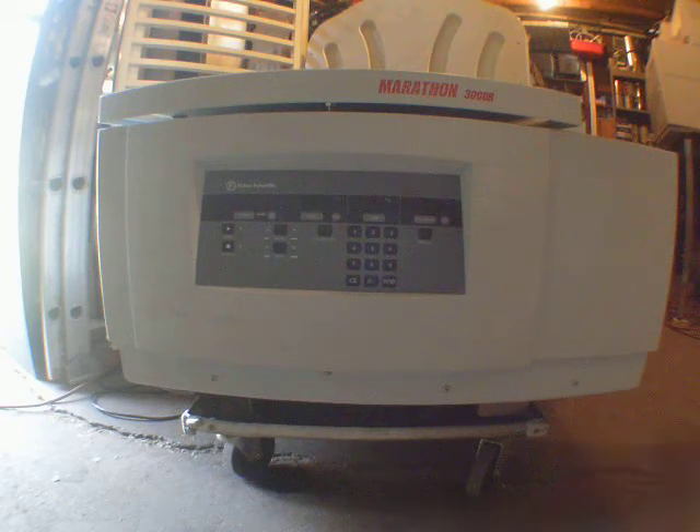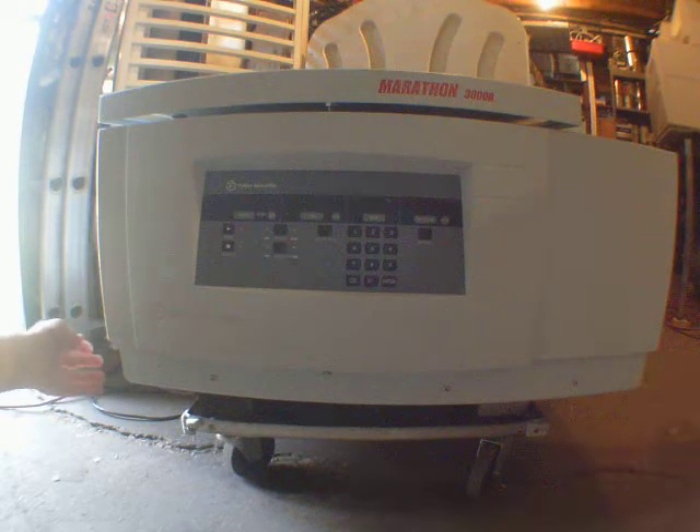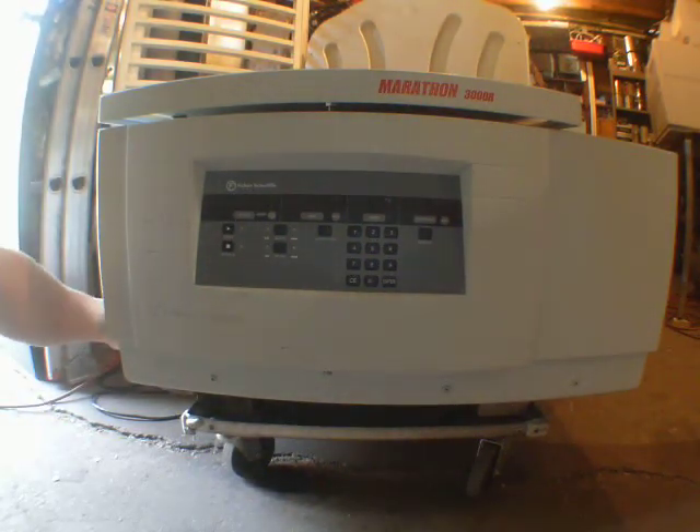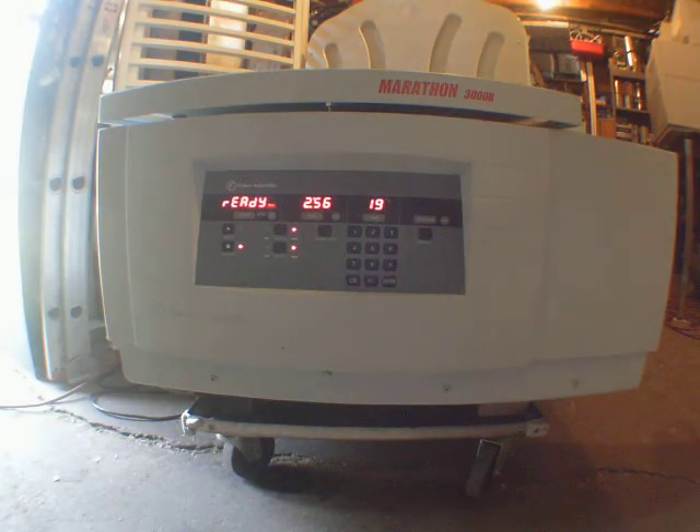Hi guys, I have this machine, the Marathon 3000 R. I'm going to have an overview test, just to show that it is fully functional. This is from the lab — it needs to go back to the lab.